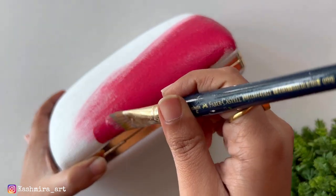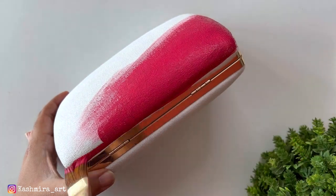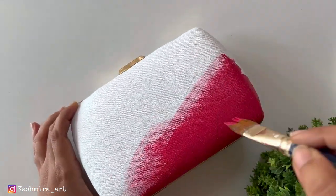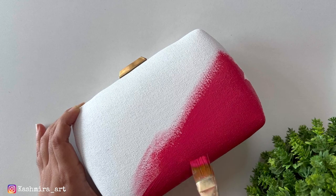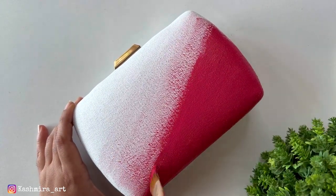Like I have used this color — it is multi-surface paint. You can also use acrylic paint. You can paint it on the fabric like this.